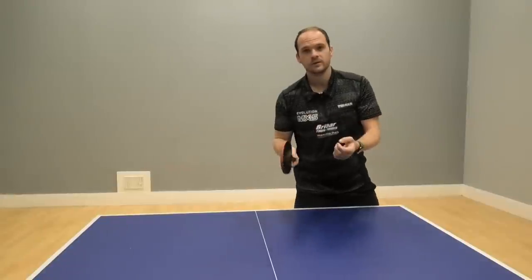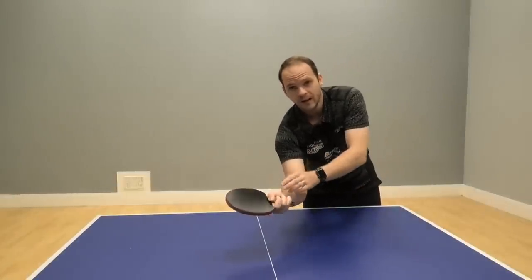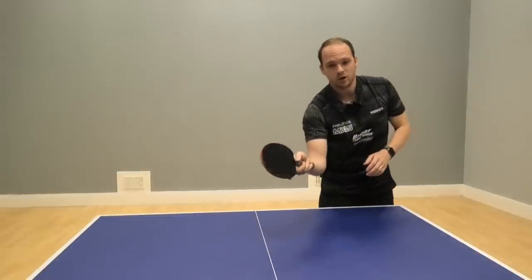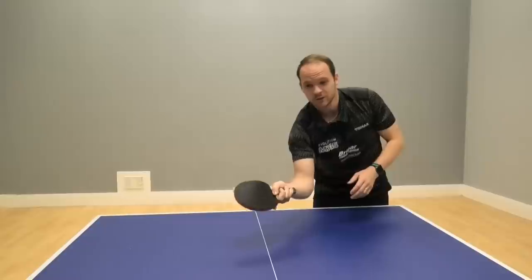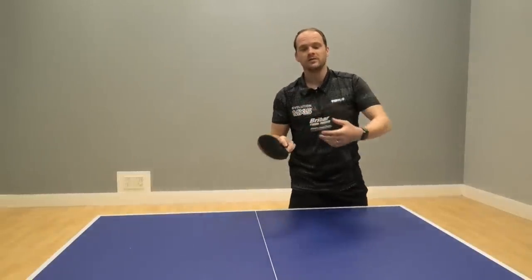With the different spins on the serve - with backspin you might want to open the bat angle up a little bit more because the spin is going to take it down into the net. Another way to adjust is to be a bit more aggressive on the ball and use their spin to your benefit.